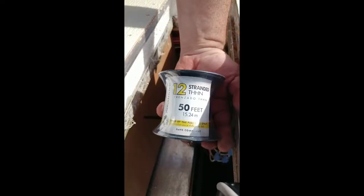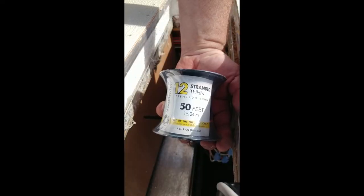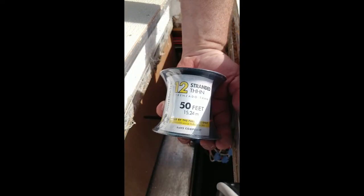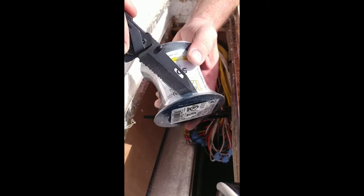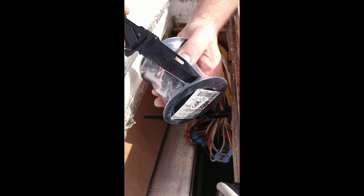Get that all wired up. I'm using 12-gauge wire to make sure that I can run enough power through the distance I need to run it. I'll have a whole other video on how I wired it up, so be sure to subscribe and enable notifications so you don't miss it.